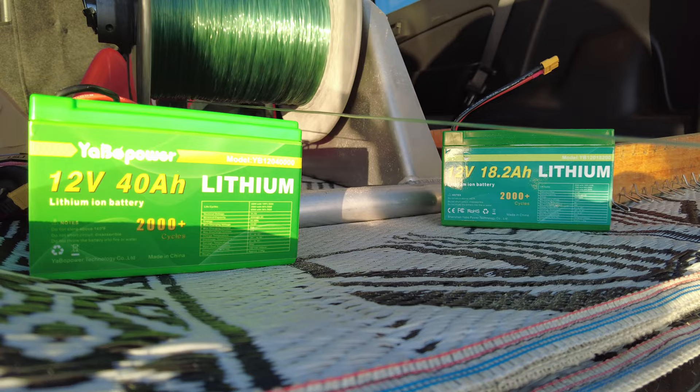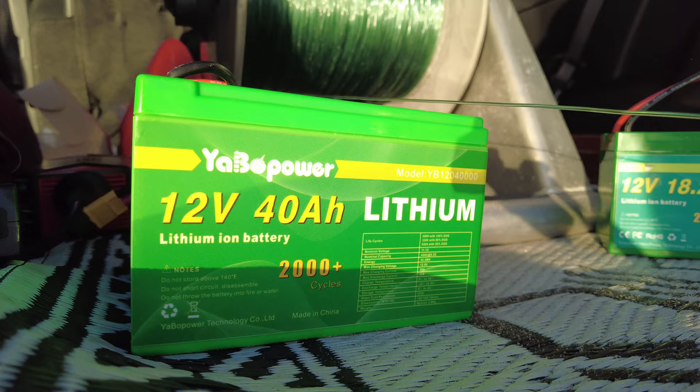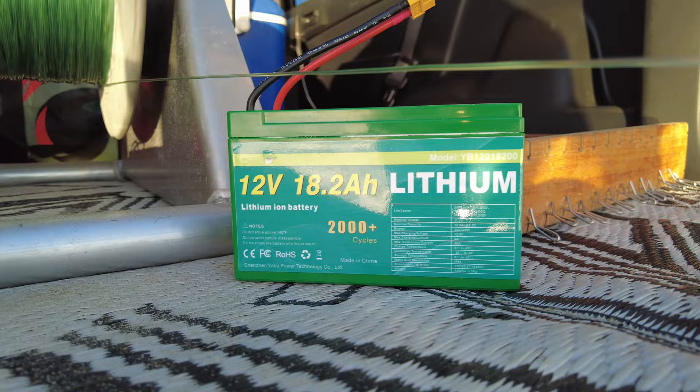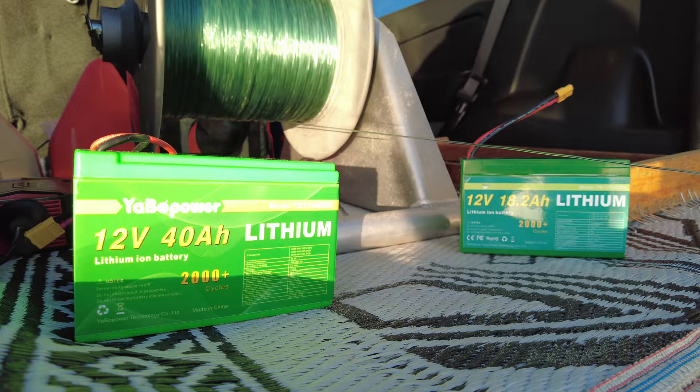Showing here a couple of the lithium ion battery packs we have available. The 12 volt 40 amp packs are ideal for winches, and the 18.2 amp are very popular for inside the Kontiki. The 18.2 amps are the same size as the standard 9 amp batteries, and the 40 amps are the same size as the standard 12 or 14 amp batteries in a Seahorse.